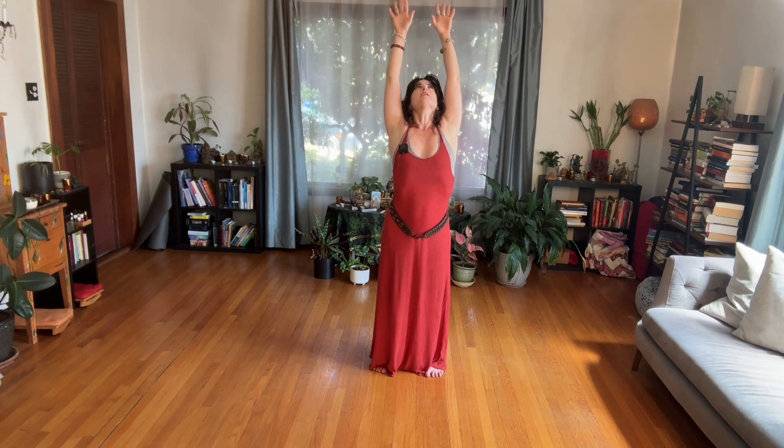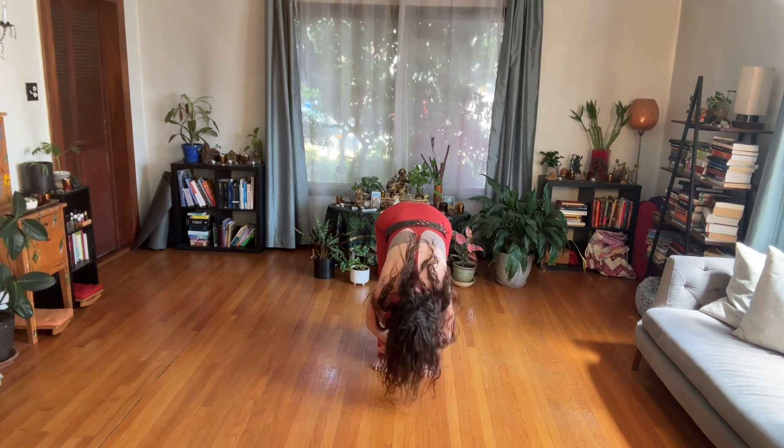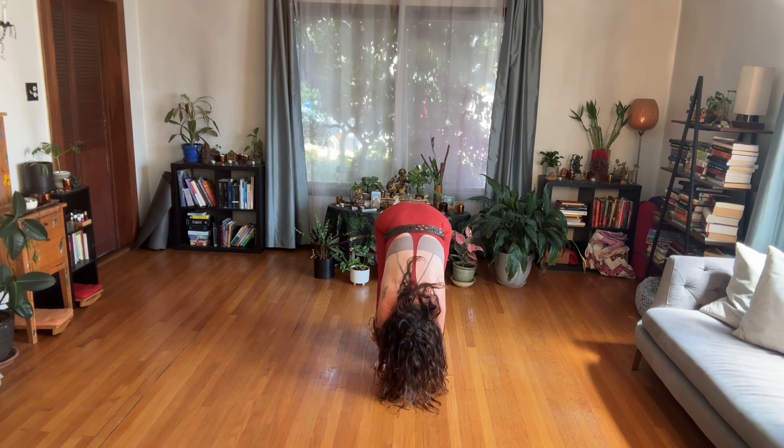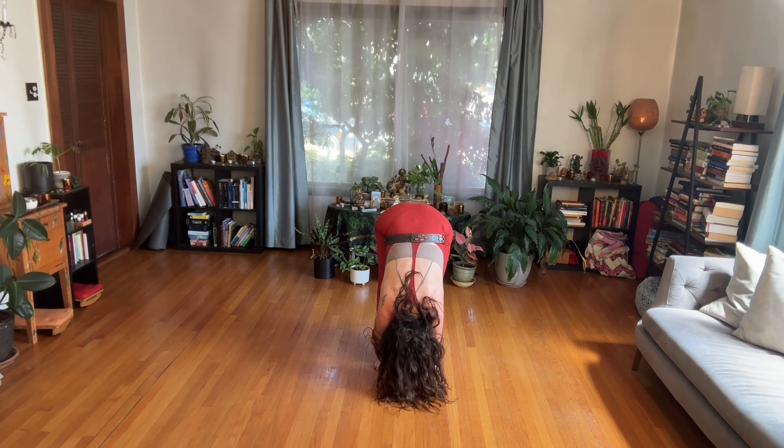Inhale, reach your arms all the way up. Exhale, bend your knees as you stretch your arms through the sides and fold forward. Your knees can stay bent or your legs can straighten, depending on where you are and how you're feeling today. Hold your elbows and let your body hang. Slow breath. Sometimes it's a slow simmer that we are working with, and sometimes we need a fast-paced, full-on, ferocious transformation.